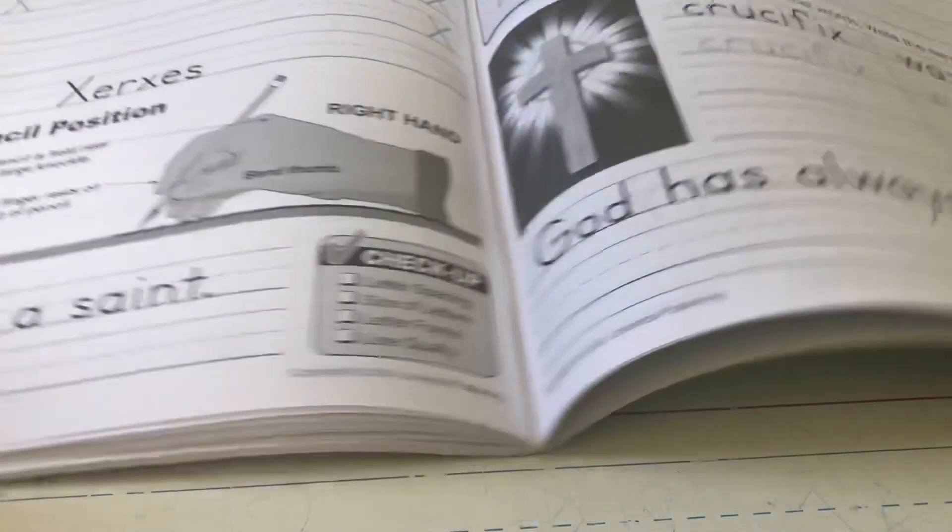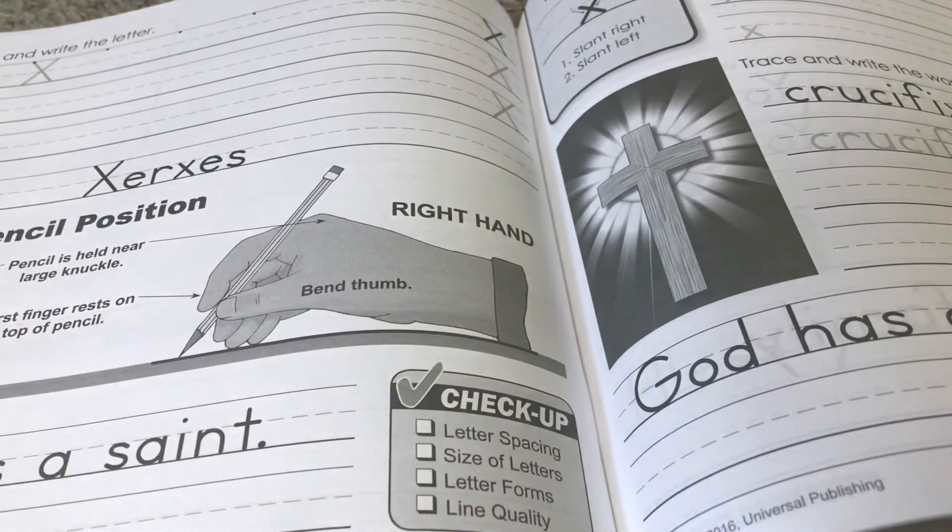Really take your time with your X's today since this is not a letter that we write very often. We want to make sure we're getting it right. Good luck!